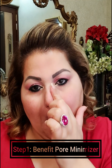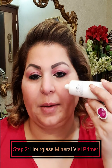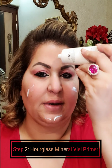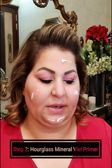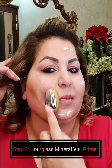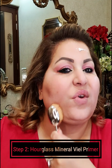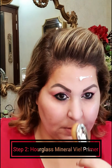The next step will be using a primer. I'm using the Hourglass Mineral Veil primer. It's pretty popular and I have recently started using it. I really like it as it helps the makeup set for long. My foundation brush has a very silky finish to it, so I'm sure it has some silicones in it.